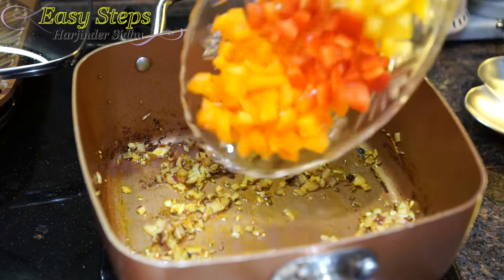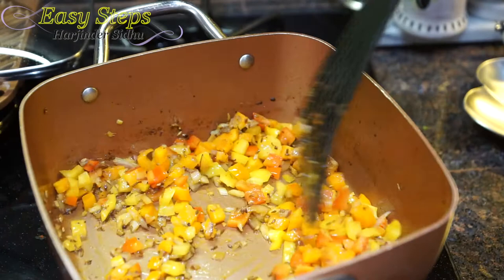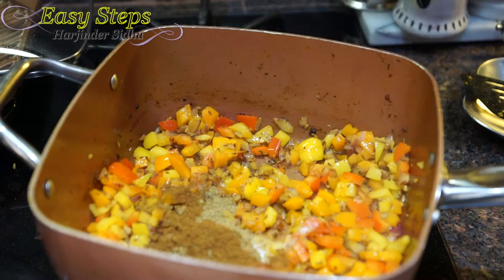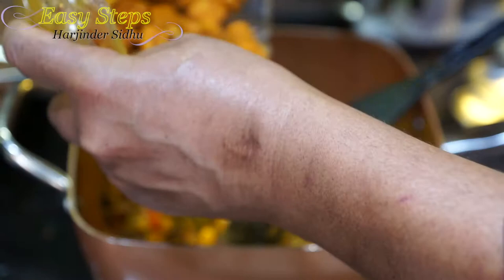I'll bring in the capsicum and mix it well. I'm going to bring the gas to medium and add all the spices: salt, cumin powder, garam masala, and green chili. Mix it well. We're cooking on medium flame.